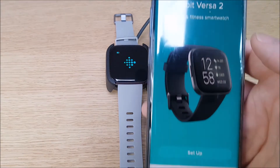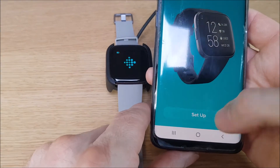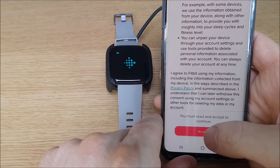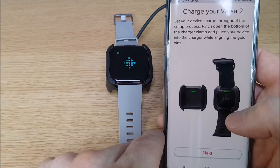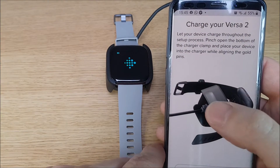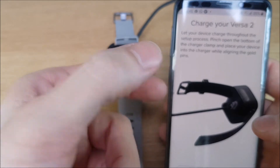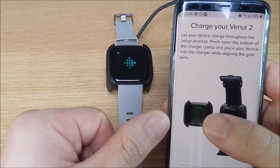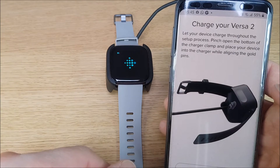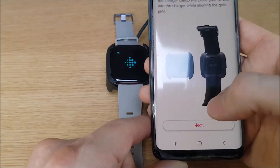Click on Versa 2 — it says 'Set Up' down the bottom. Usual terms and conditions jargon. Now it'll ask you to charge your Versa, so during this process you just need to put the watch into the charger. You squeeze the sides of the charger out and that helps clamp it into place.